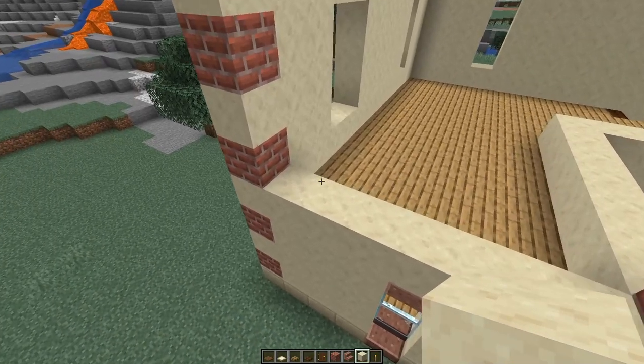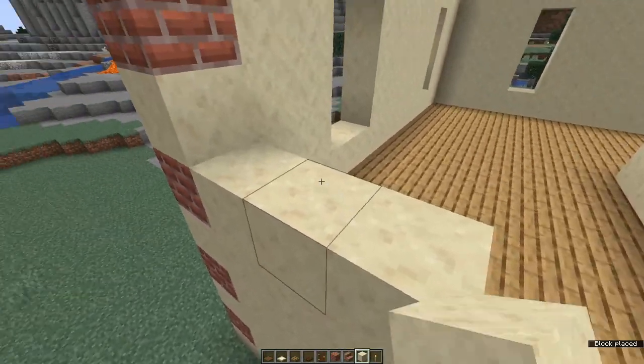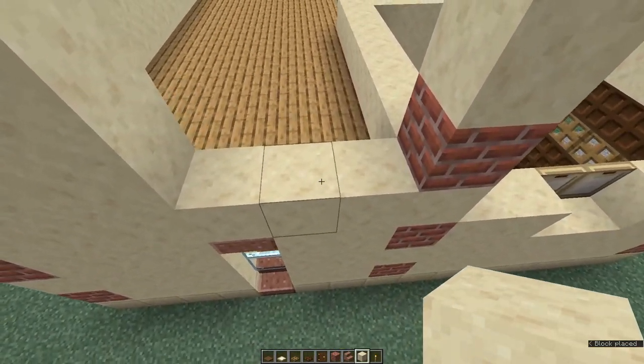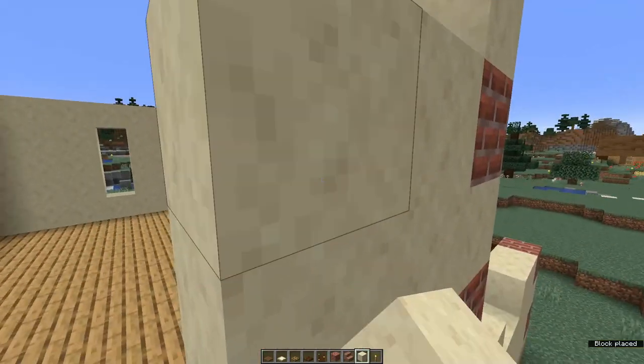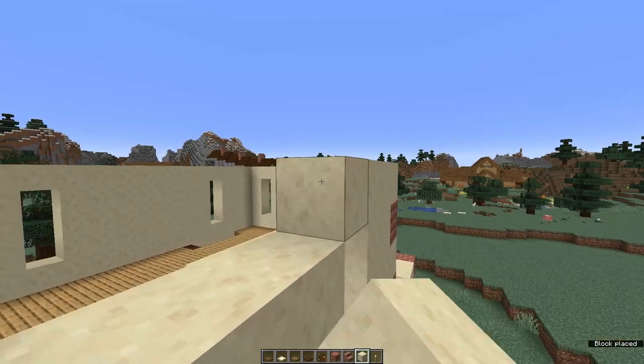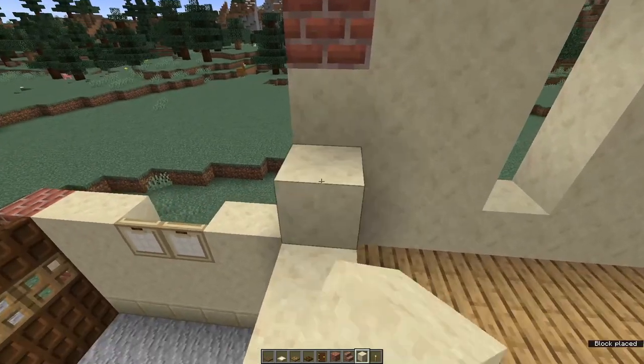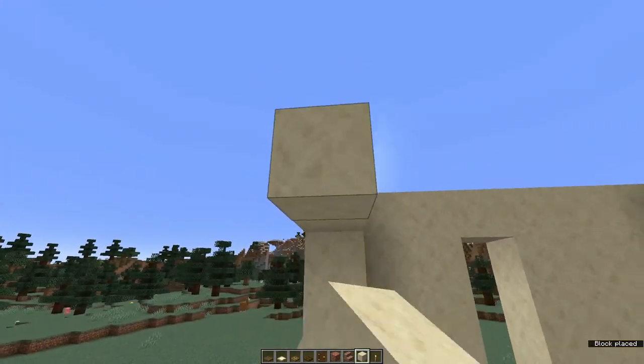Come around to the last side. Go along three, leave a gap of one, then build up two more and right the way along the top. The remaining two walls we're going to build up to the full height.